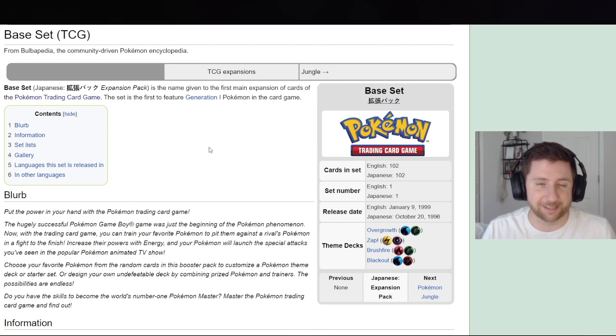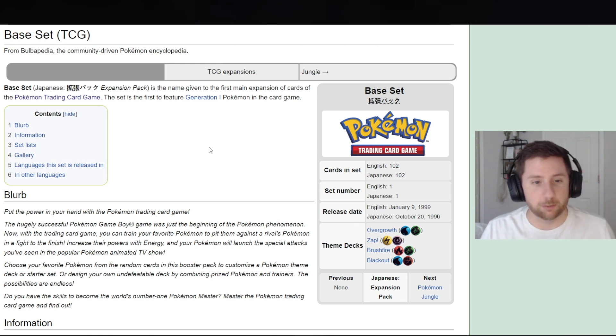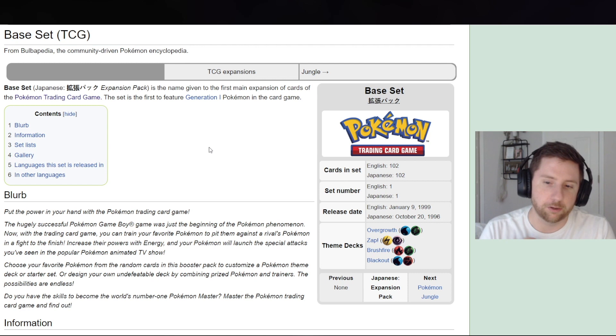This is not going to be the video for people who are more knowledgeable — you really want to do your own research. This video series is for people who have no idea about the set, like 'What is Secret Wonders? What are the cards in Secret Wonders that I want to pull?' That's what this video is for.